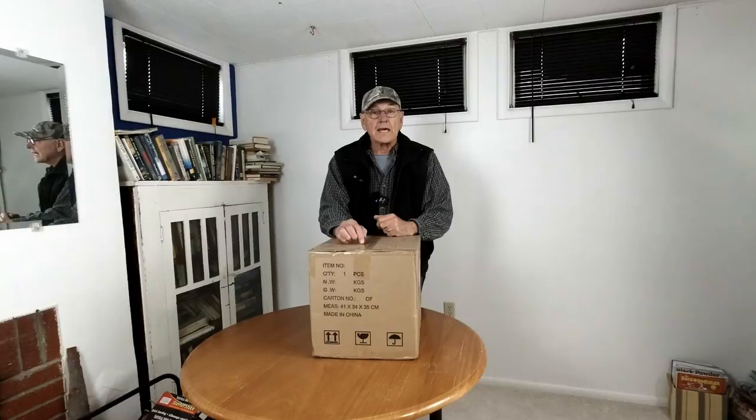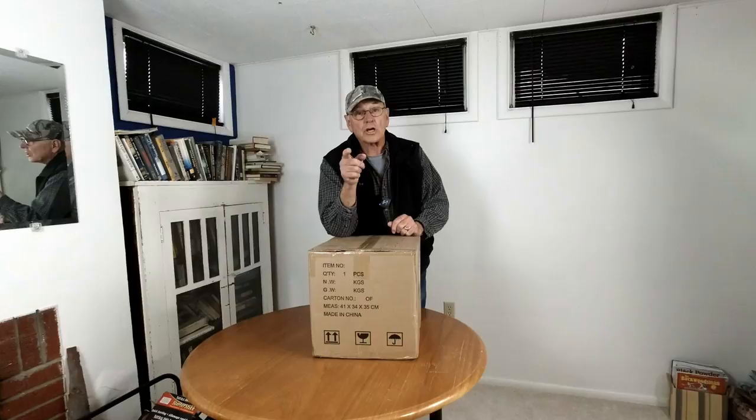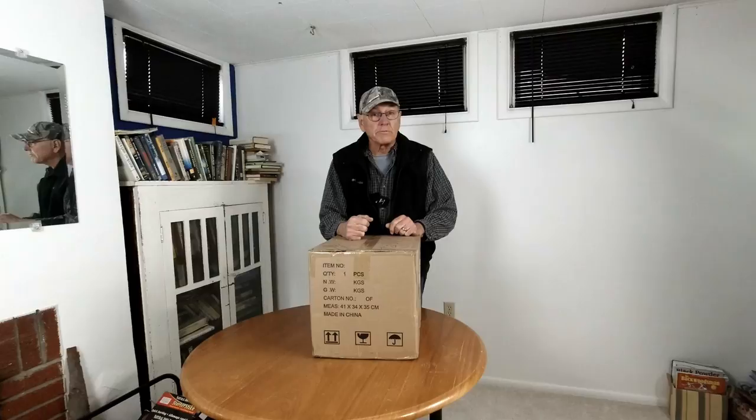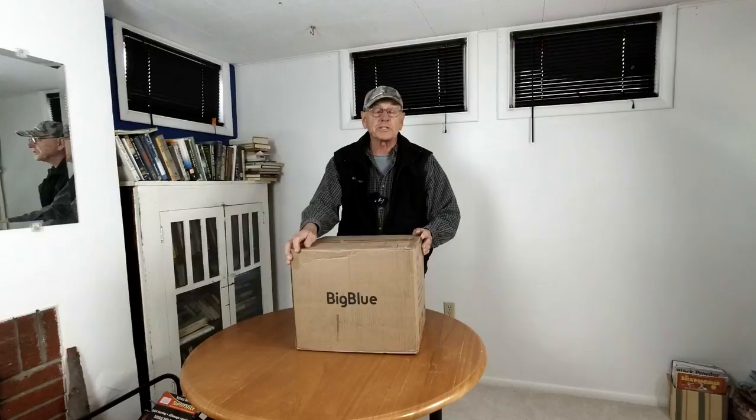We've got another box. This is a new company and it's something that I know you're going to be interested in. The only reviews I do are reviews of items that I think you, my subscribers, would be interested in. And in this case it is another power station but it's a new company, Big Blue. So let's open the box up and see what this thing is.